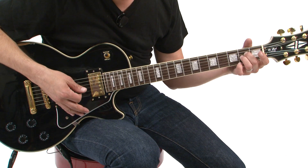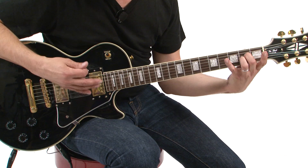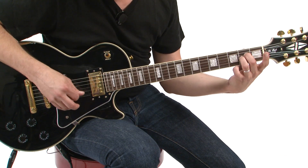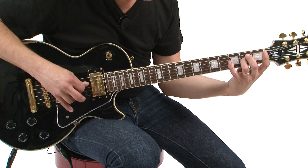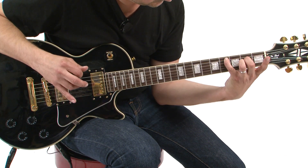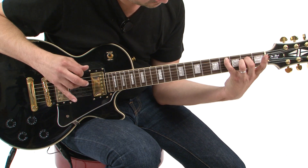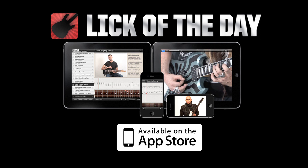While still staying in position, at the end of the lick I end with this chord on a downstroke with a slow rake. One more. Thank you.